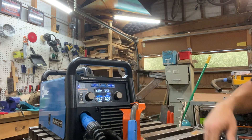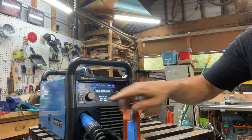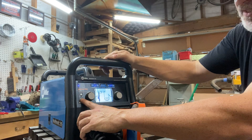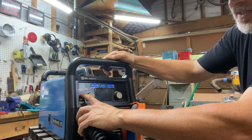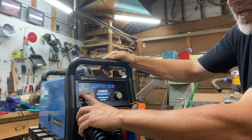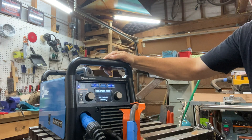Here's how you choose the process. We want to be on MIG steel C100 — that means 100% carbon dioxide. So I'm on MIG steel C100. It tells me how I'm going to set up the machine. We're not going to do any welding; we're just going to get the wire to come out of the MIG gun.